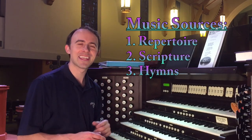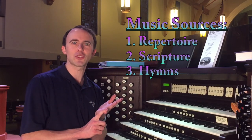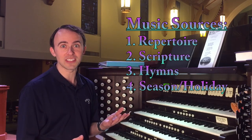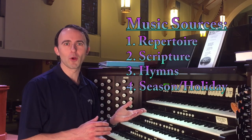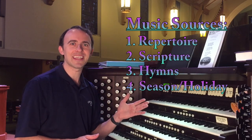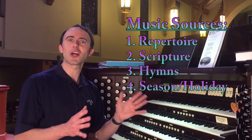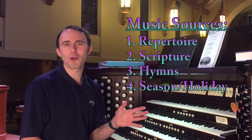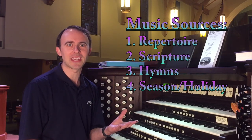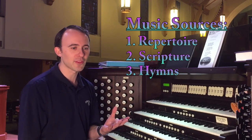Like, 'Oh hey, we just sang that!' And then the fourth thing is the season of the church year — something like Lent, Advent, or a specific holiday. This weekend is Memorial Day, so patriotic music is not off-limits this week. I know some organists and churches frown on patriotic music, but I think it can be perfectly appropriate if it's played in a worshipful sense.